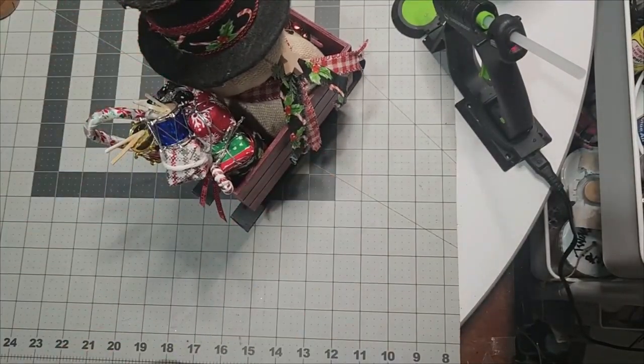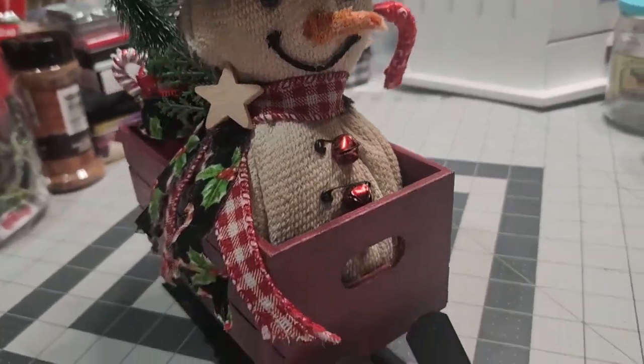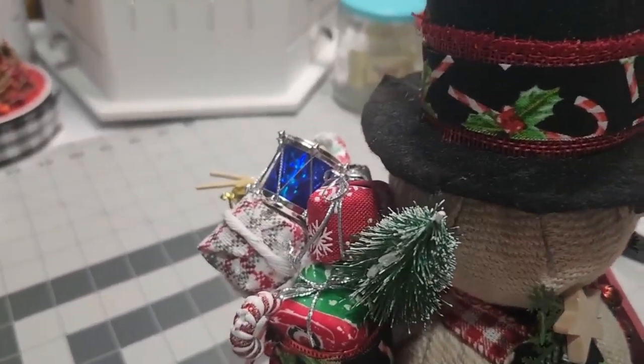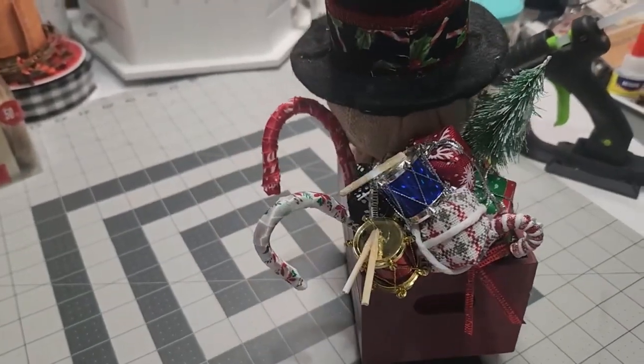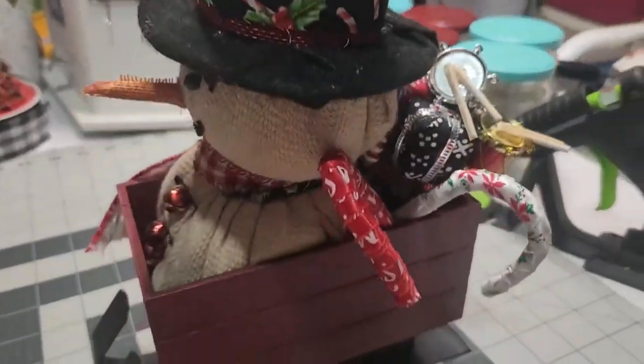We're loading him up — we put the Santa gift bag in the back, a couple of candy canes, and this Whimsical Primitive Snowman is so darn adorable. Oh my goodness, he's so cute. I just love him — he is gorgeous.